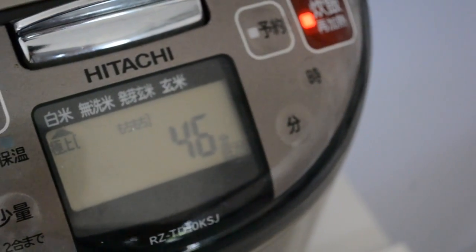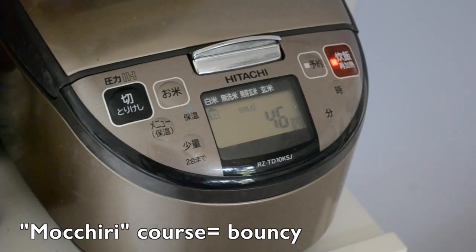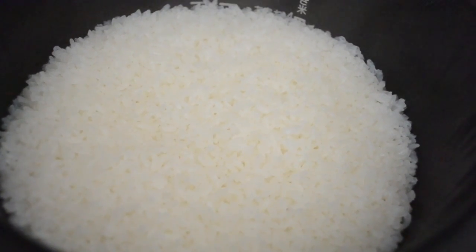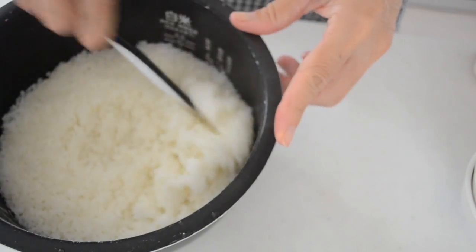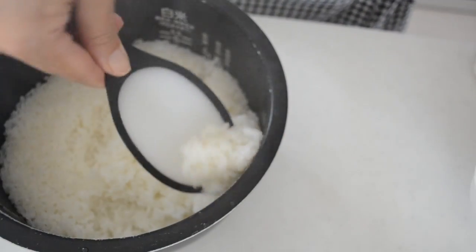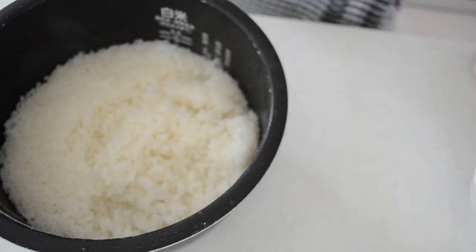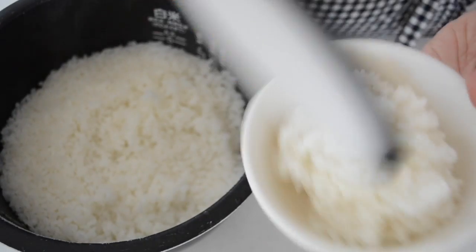My rice cooker has several courses to create the texture you like. Today I choose 'mochiri,' which means bouncy texture. The course takes 46 minutes. The rice is done — let's see. Our kitchen smells full of rice. Rice is shiny and fully cooked. As always, fluff the rice with a rice paddle and keep the first bite as an offer to the ancestors, then serve to your family. There you have white rice cooked in a rice cooker.